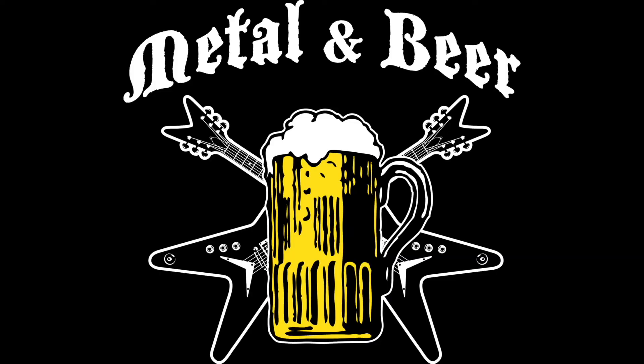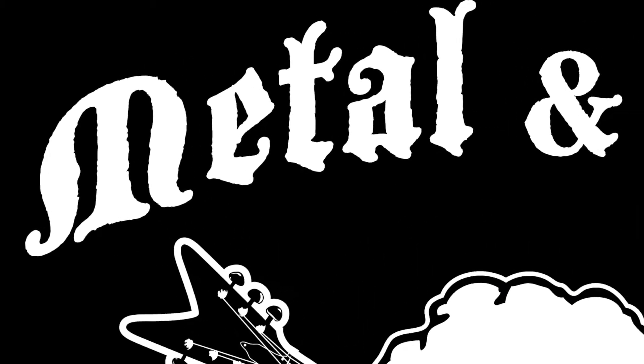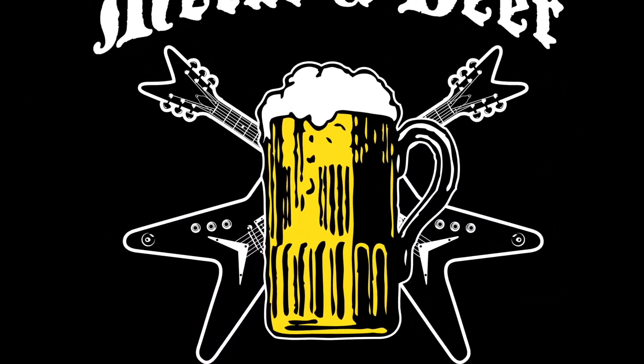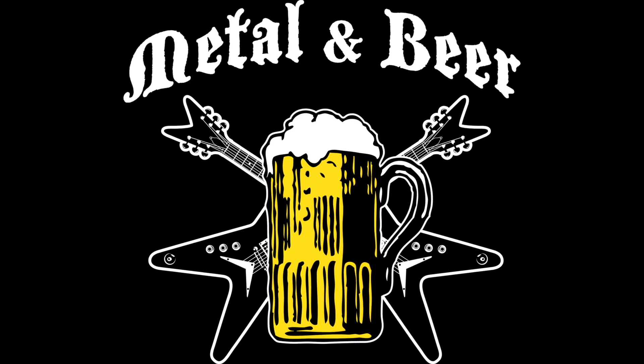Welcome to another episode of Metal and Beer. Today I'm sharing one of my absolute favorite IPA beers with you called Old Elephant Foot. It just happens to be from a local brewing company called Tampa Bay Brewing Company. They're located in the heart of Ybor City, which is one of my favorite places here in the Tampa area.